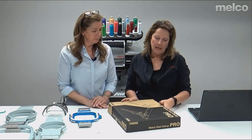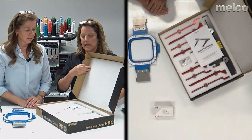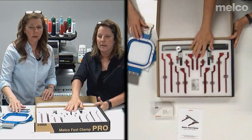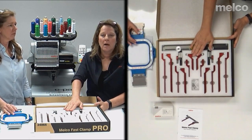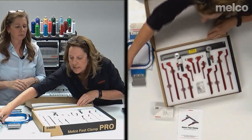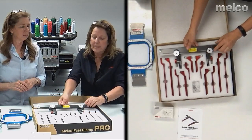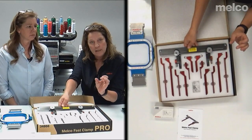This is the Melco Fast Clamp Pro — another very popular item, and we've sold lots of these. What this is for: backpacks, shoes, Christmas stockings — really anything that you can't hoop. With a Christmas stocking and a round hoop you don't have a big sew field, but with the clamping system it comes in three different sizes. Nate has actually done a session on how to use this. The sizes go from really small like koozies all the way up to larger things like bags and backpacks.